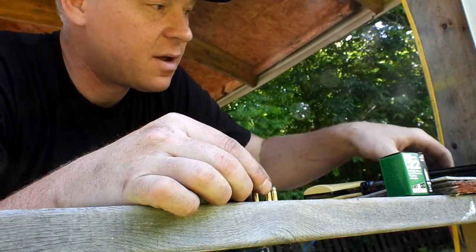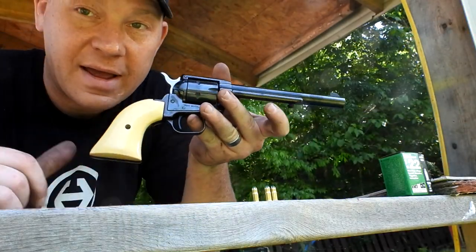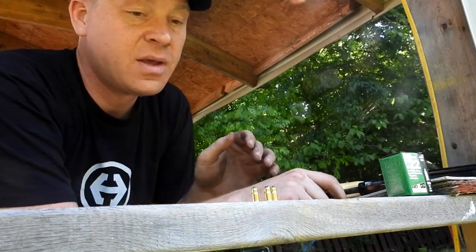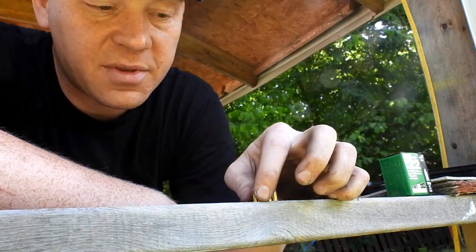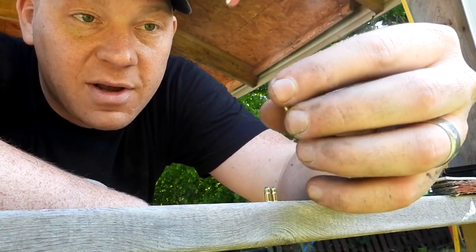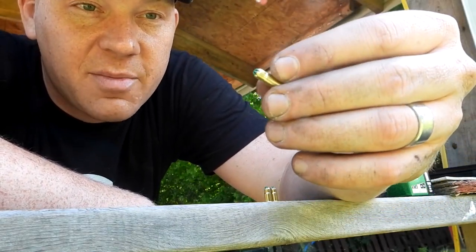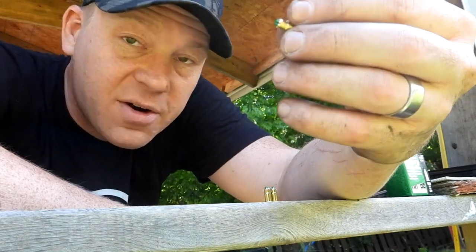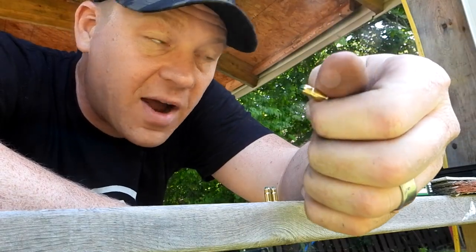I said, 'I bet those would fire in my revolver and that would make an interesting little video.' So this is my Heritage Rough Rider revolver — slick little deal, actually super accurate. I've had a couple of these for quite some time and never had a single issue out of any of them. My vote is I'm assuming these will probably fire out of that revolver, but let's find out.